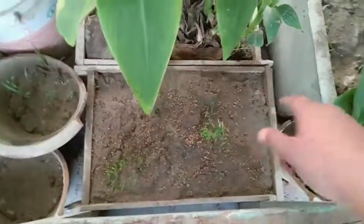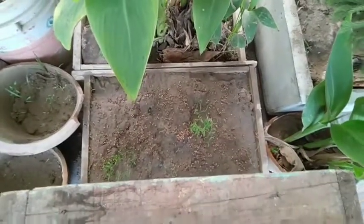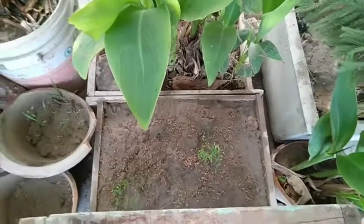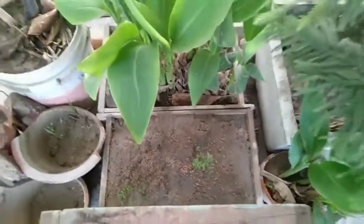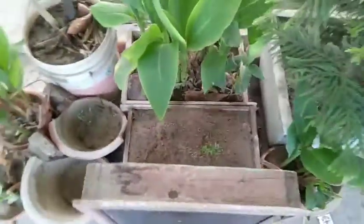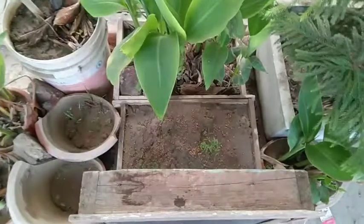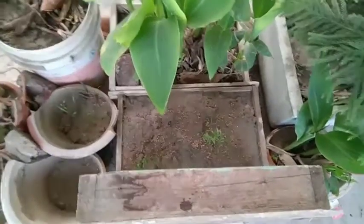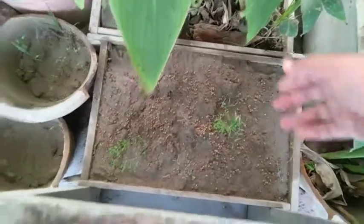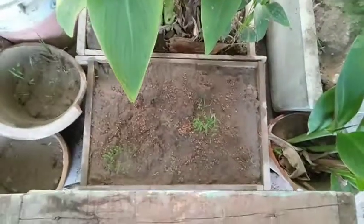In 15 days seedlings will grow this much. Remember, I have not used hybrid seeds so the germination rate is lower - I used normal seeds from my kitchen. If you use something special the germination rate will be higher, but this is enough for me. Some seedlings will grow after a month because coriander is slow to grow. After another 15 days there will be many more seedlings, and what has already grown will be ready to harvest in two months.